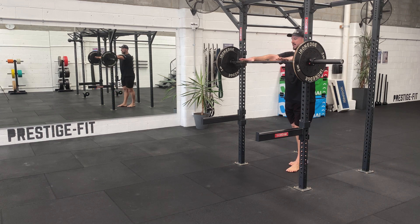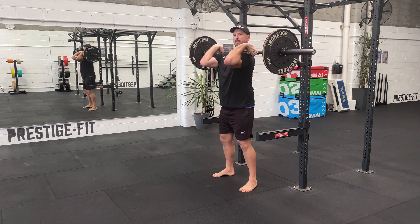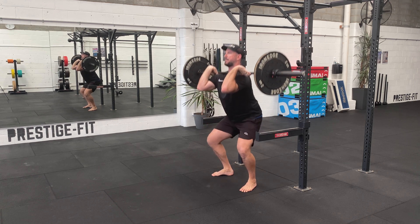This is a barbell front squat. I'll do it around this way in the cage so you can see how my arms are. Keeping in the front rack position, elbows right up, keeping your chest high, coming down, powering up.